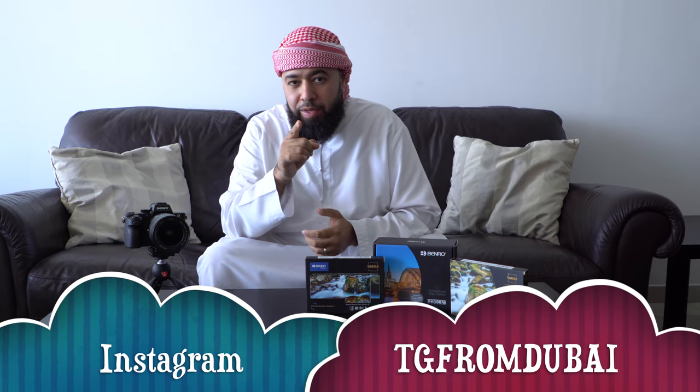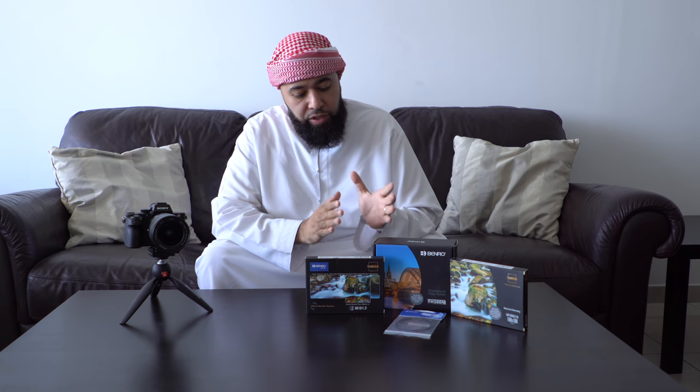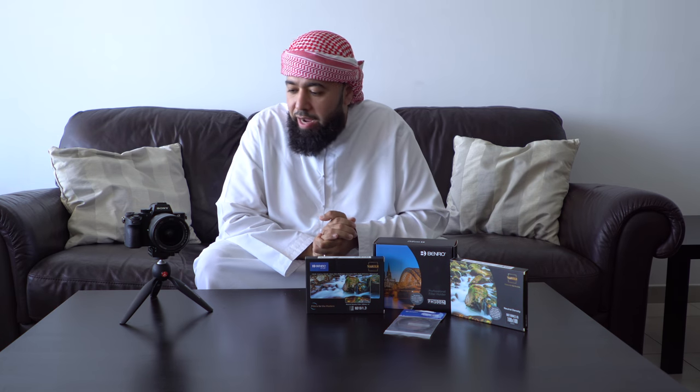If you follow me on Instagram, that's TG from Dubai. I've been taking some photos using this filtering system by Benro. It's a filter kit with a few other filters, and I'm attaching it to the 16-35 Zeiss lens. It made a pretty good combination. But before we do some testing and before we send out some images, I want to unbox the unit, show you what comes in the packaging, show you how to install it.